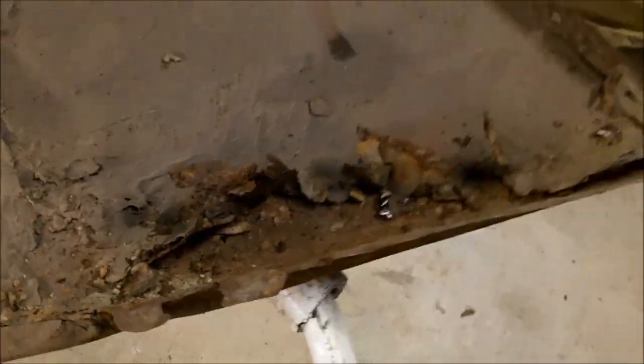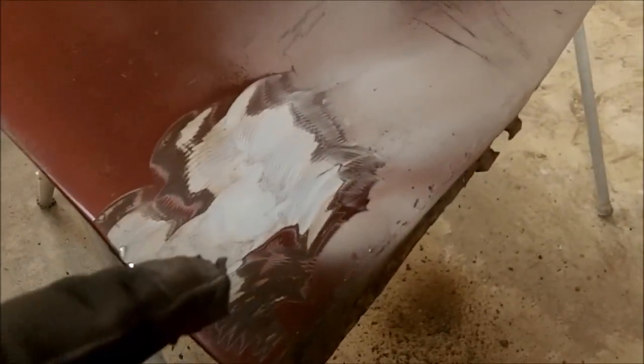This bottom flange is all wrong for this car — not sure what is going on here, but this does not look stock. Anyway, we will continue on. We're going to go from this side and see if we can see what's going on. So far we've got lots of Bondo. We'll see if we can reveal something else on this side.